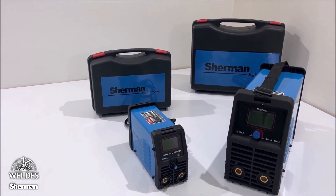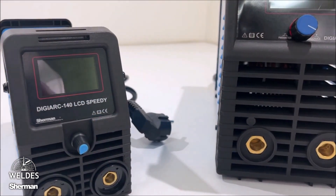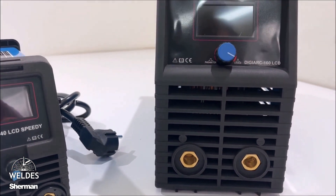It has exactly the same functions, the main difference being the maximum welding current and the dimensions of the device. The Sherman DigiArc — we invite you to shop and cooperate.